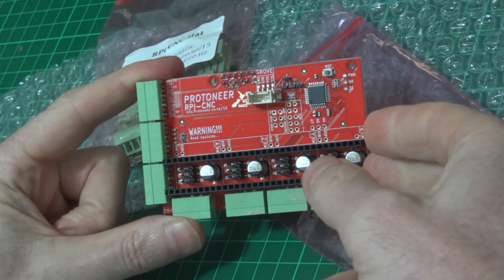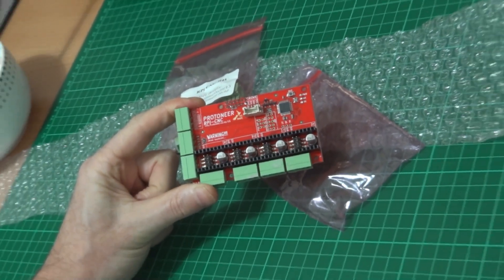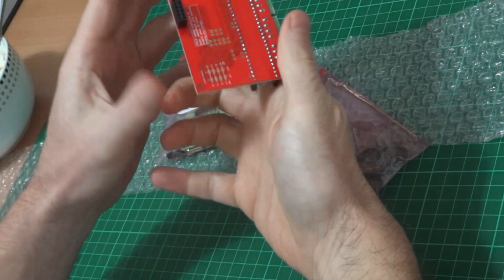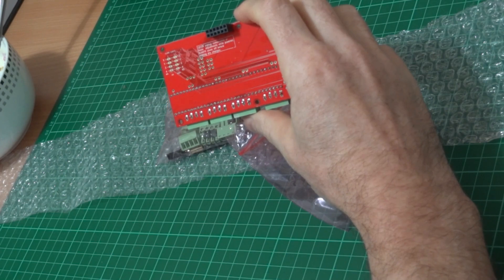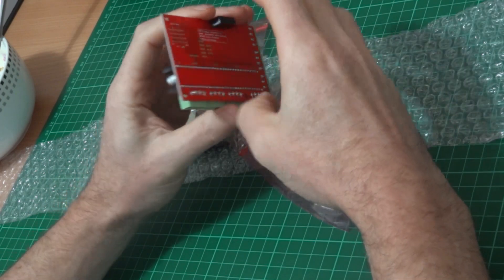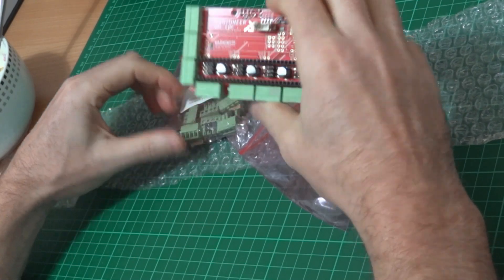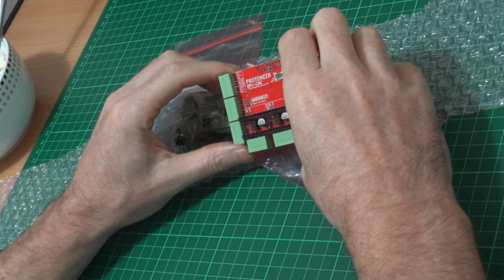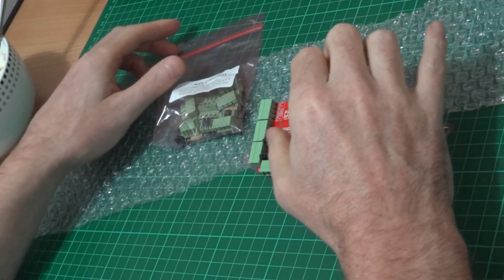You can see four connectors for four motors. Obviously that's the X, Y, Z and then there's the spindle. So the whole purpose of this is to allow me to use a Raspberry Pi to control a CNC machine, a CNC router.